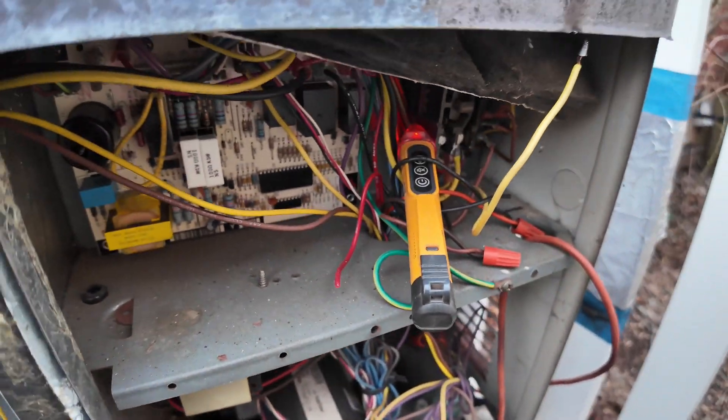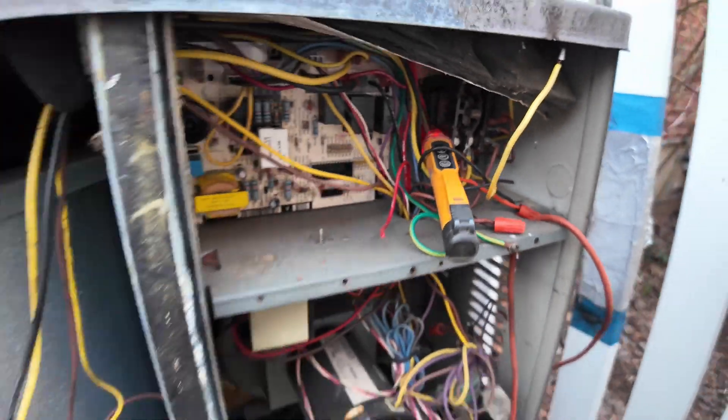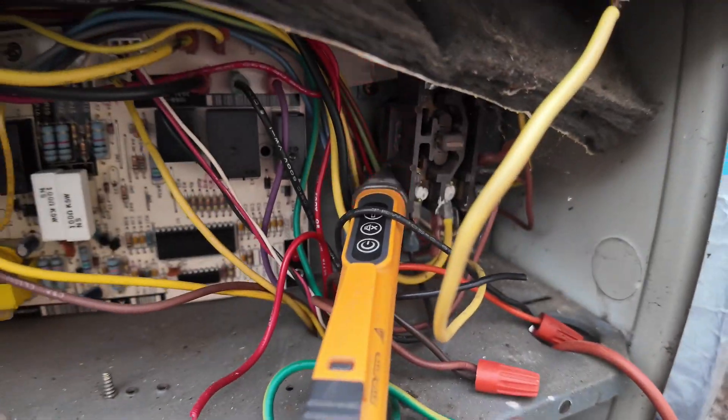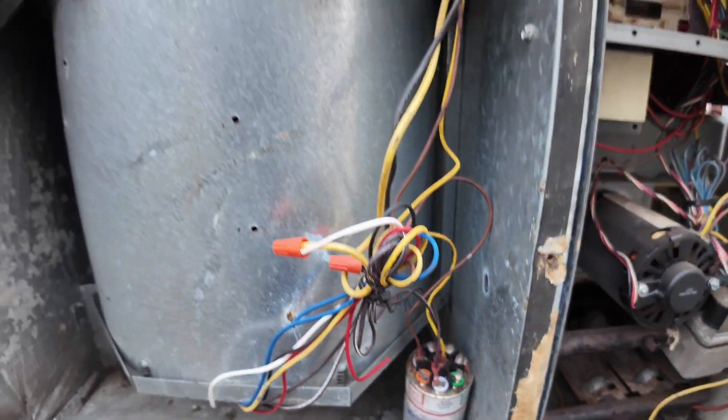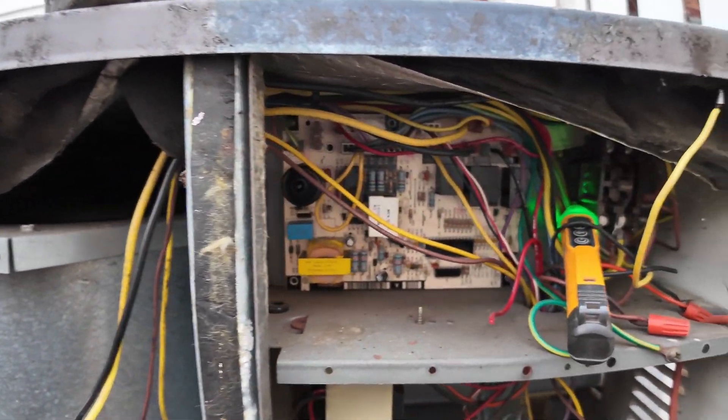All right, now we're trying to turn the power off. So he's in there. Let me know as soon as it goes off. All right. Yeah, it just went off.